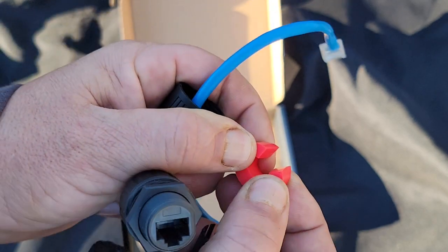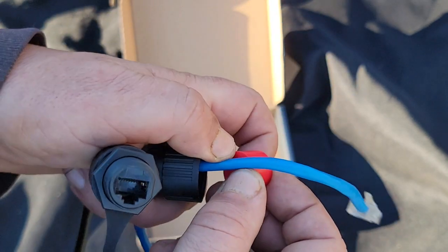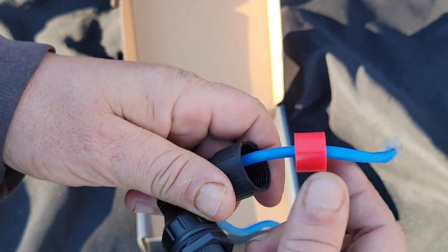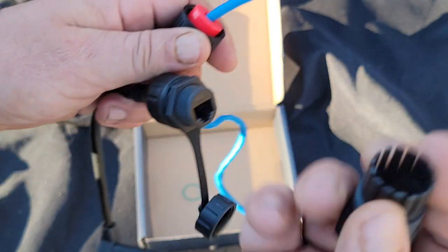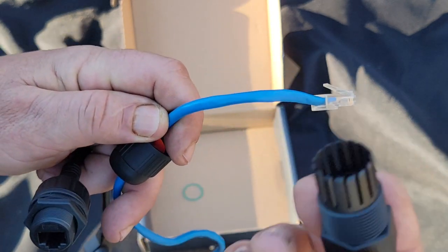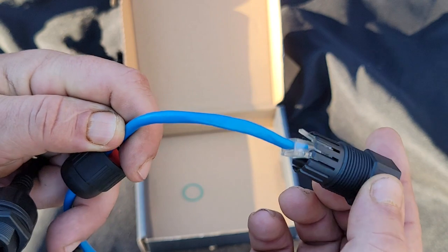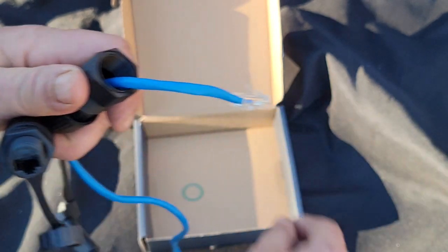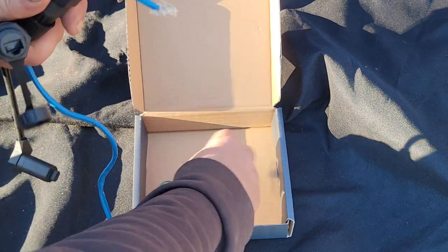If the rubber seal isn't all the way split, you should be able to pull it apart — it may not have been completely cut at the factory. You're going to put that on there; this is going to end up going in here. We're going to take this next piece and put that over as well, then set it in place. We have one last piece to add.